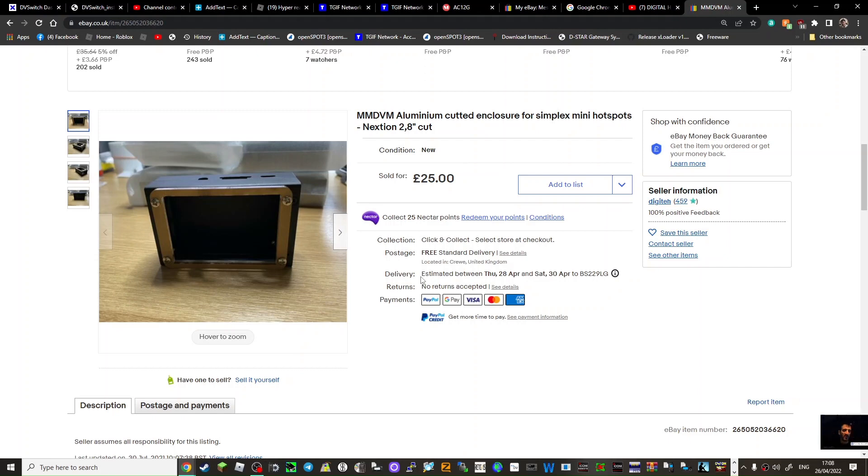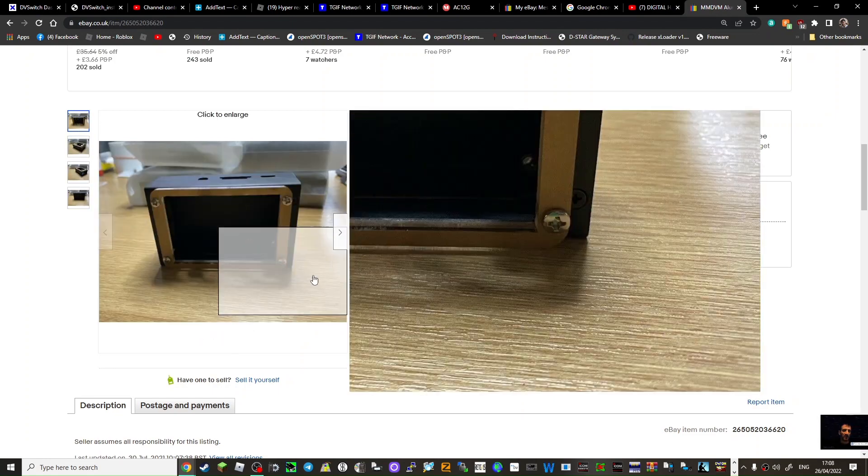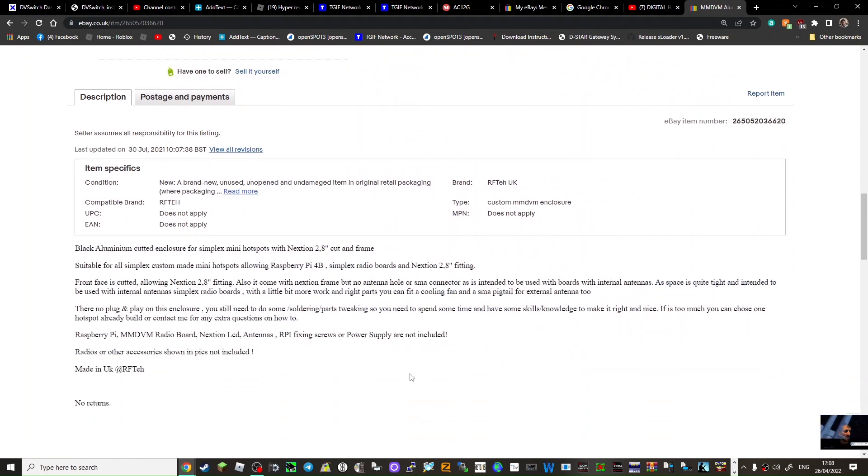We've bought this case and I'm going to show you assembling it. You can see it's got a Nexion screen and it's cut out for a Raspberry Pi 4b. If you look at the description it says you have to tinker with it — there's a few things you've got to do.